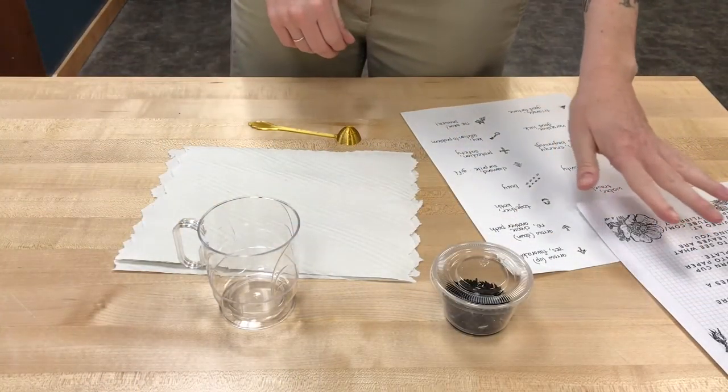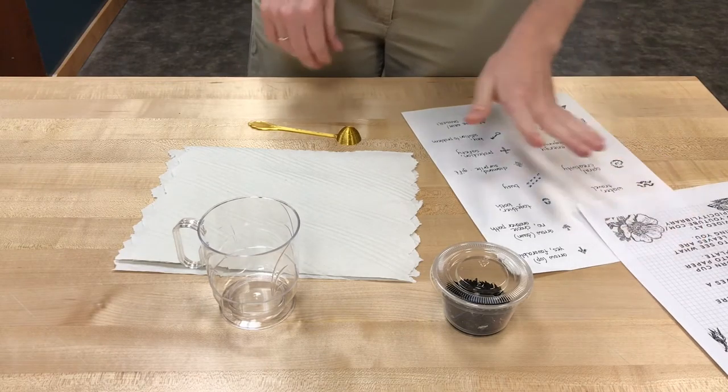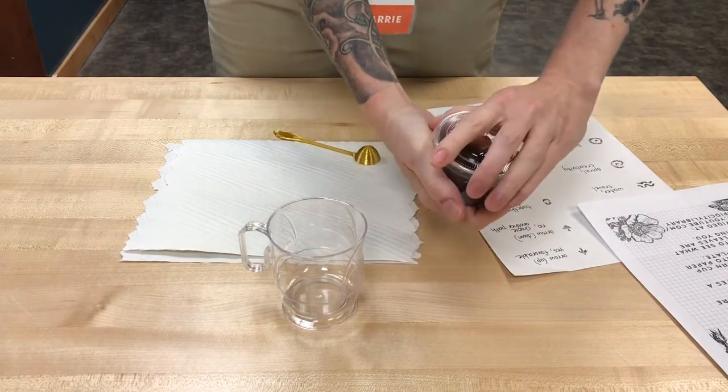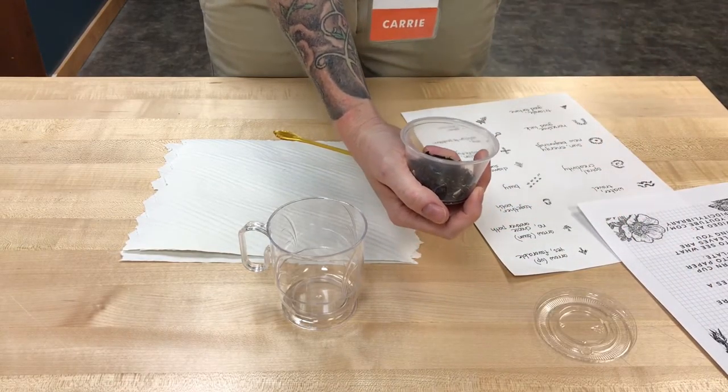In your boxes you should have gotten some directions and a tea leaf symbol chart. You should have gotten some mugs, paper towels, a fancy gold teaspoon, and some cream Earl Grey tea, which I think smells absolutely delicious.